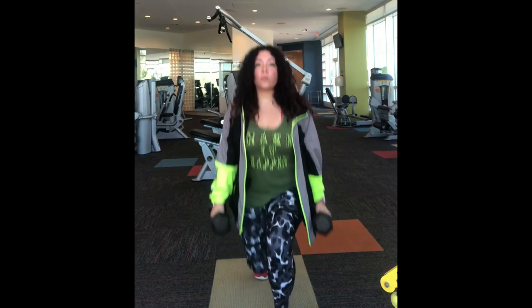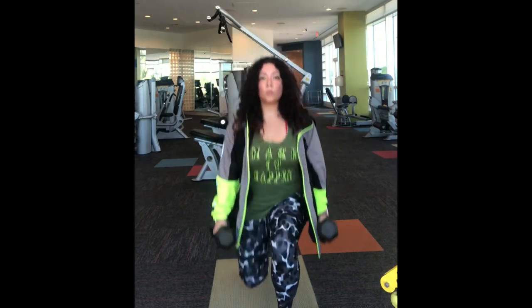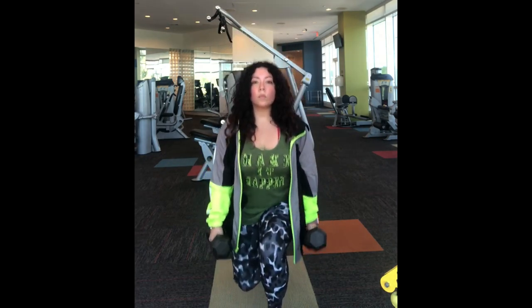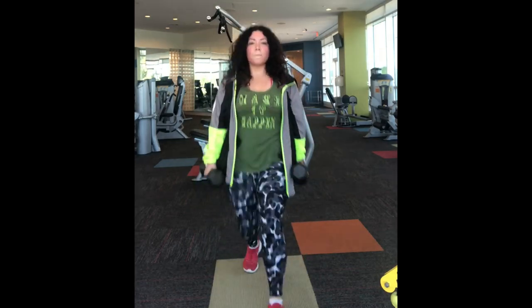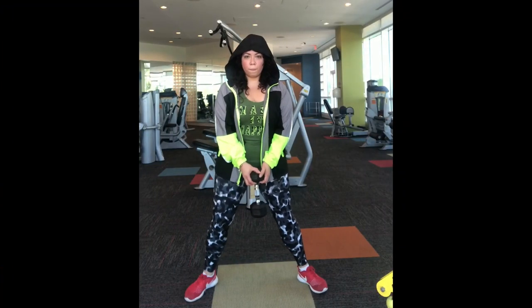Then I went ahead and did three supersets of lunges and squats — 20 squats and 20 lunges with 12-pound dumbbells, alternating for the lunges and one for the squats. You feel like you want to just give up.